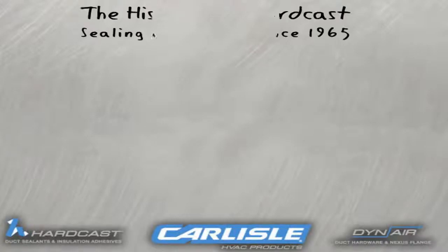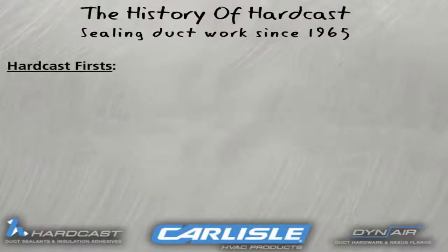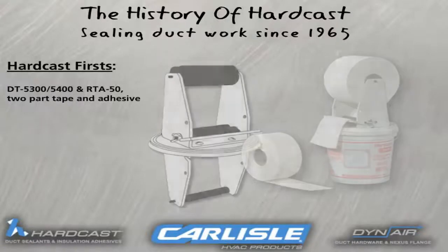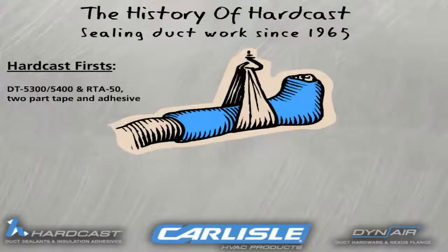Hardcast has been making sealants since 1965, but it really all started with the DT5300 and 5400 two-part adhesive and tape system. This is the system that gave Hardcast its name because when the product dried it was noticeably as hard as a set cast.